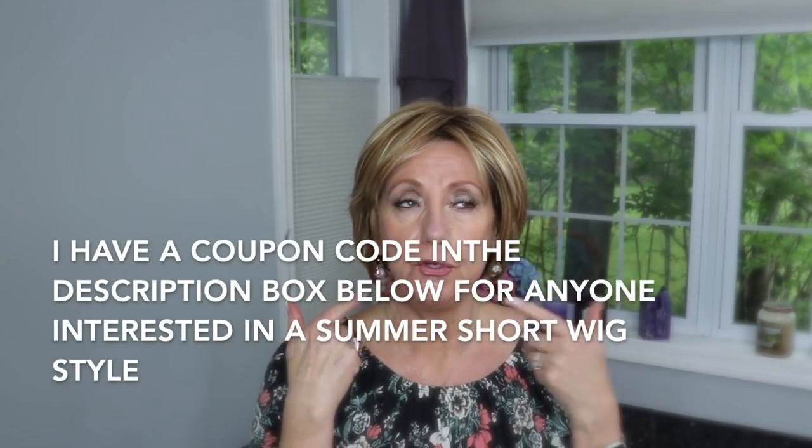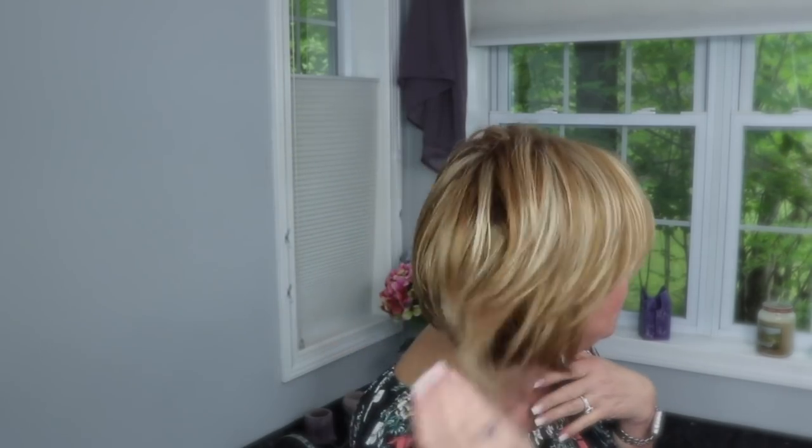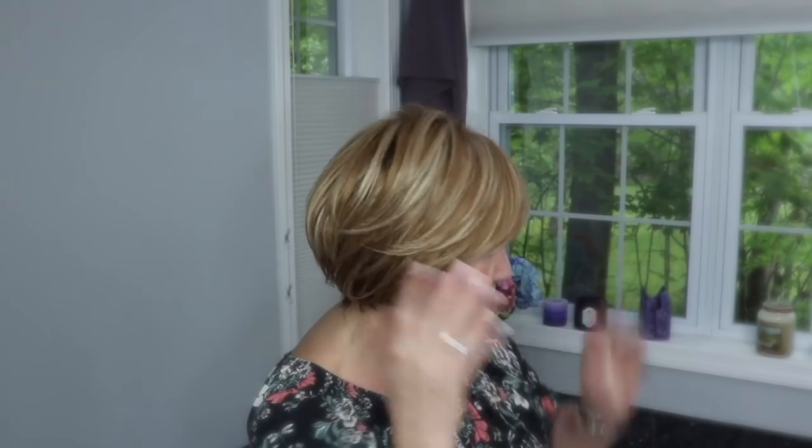On my head right now is one of my older original UniWigs. UniWigs reached out to me about a year and a half to two years ago — they were actually the first wig company to reach out and offer me the option of reviewing a wig. They sent me this one and a few others I've reviewed over time. I thought it'd be really fun to put one on my head again and do a video compilation of all the short wig styles I have, so that video is up and coming.